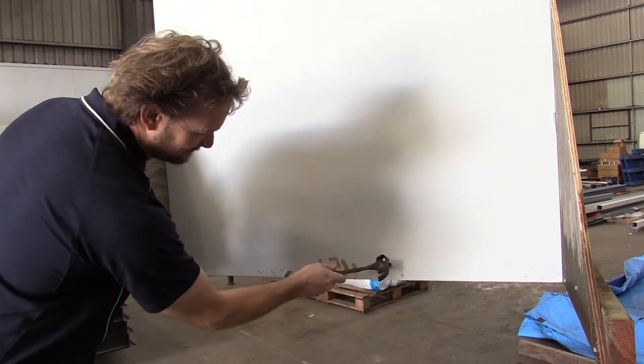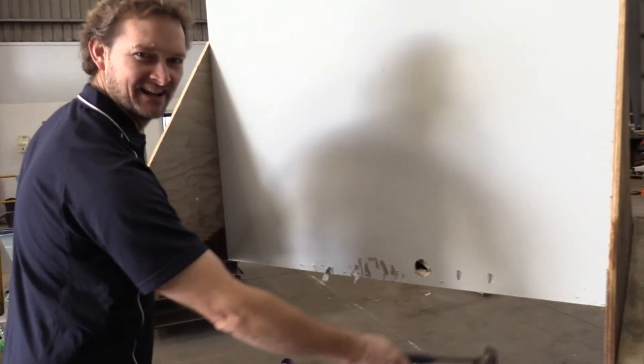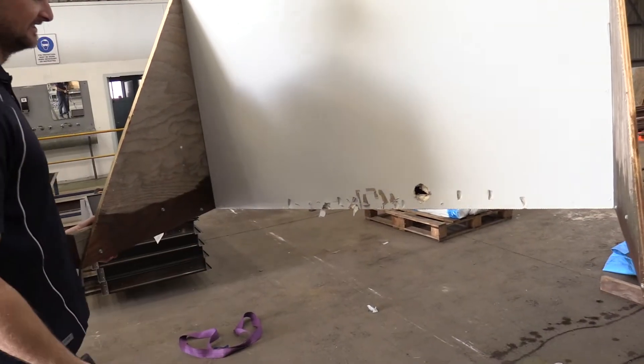That was actually on the metal there. It's very, very soft. So this is traditional built housing, not map house. Very, very soft. Easy to ding.